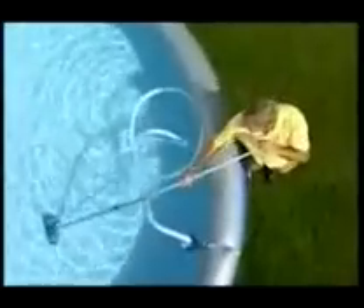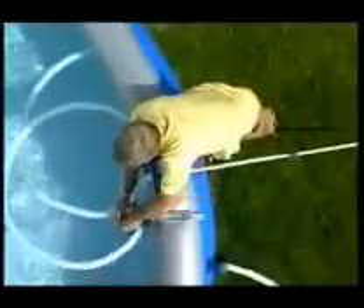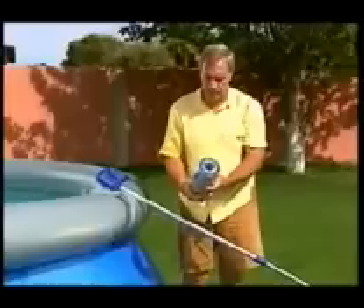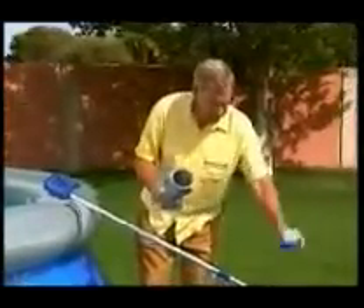To adjust the length of the pole, simply twist the handles and set to the desired length. Twist the handles to lock the pole into position. Once you've finished vacuuming the pool liner, unplug the filter pump and remove any debris from the collection bag.